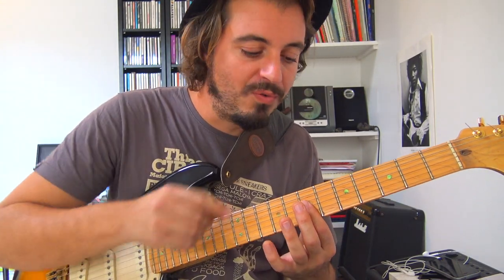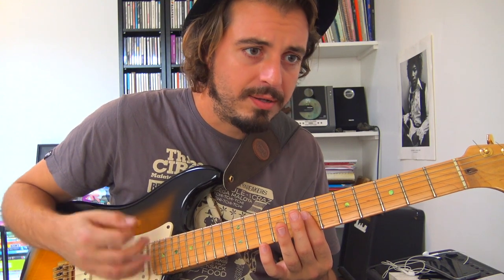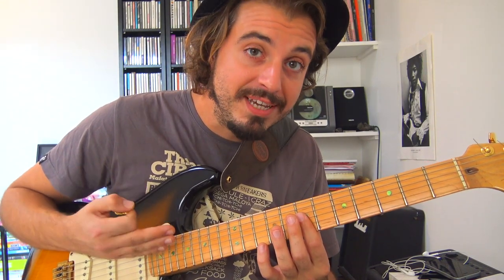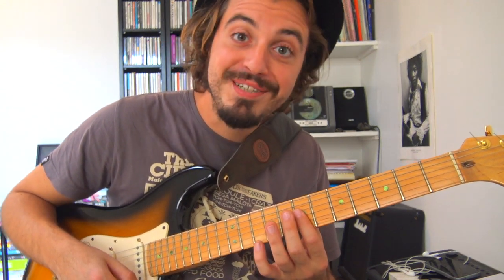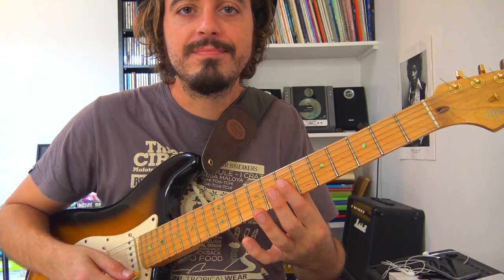Au niveau du placement rythmique, on va balancer cet accord sur le deuxième et le quatrième temps — l'after-beat. Pour que ça sonne bien, il faut absolument que vous piquiez votre accord. Pas de jeu mou : c'est vraiment bien piqué sur le 2 et le 4. On fait cette mesure quatre fois de suite.